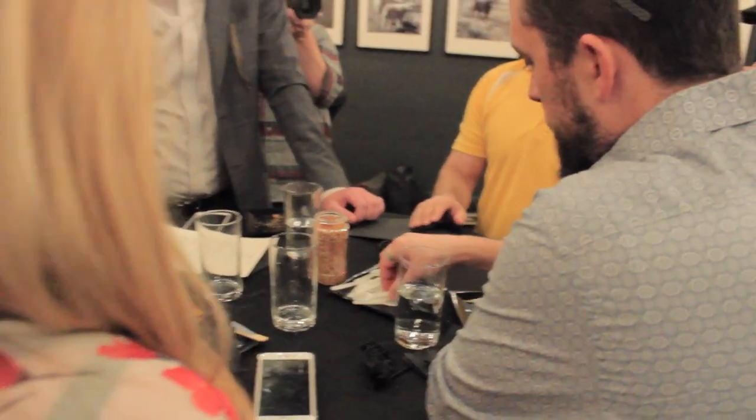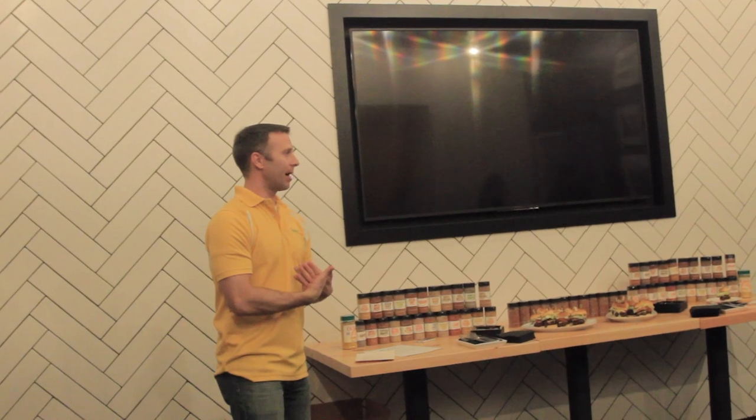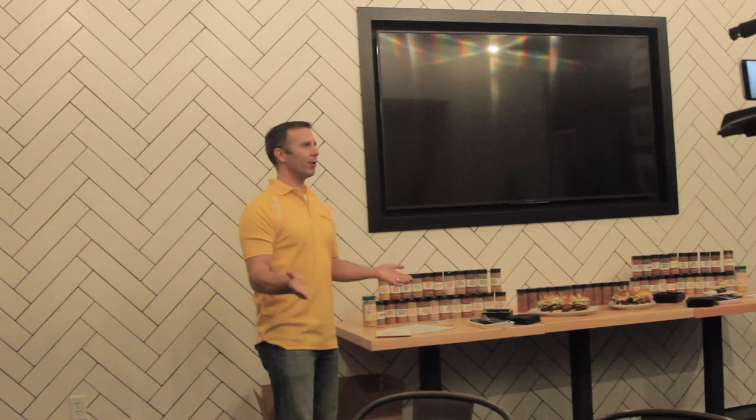It's about 20 different ingredients, all organic, super clean. Even the salt in it is Himalayan salt. Try lots of different things on your own and then post about it — tag us, let us know how you used it, and build the hype. Because we're not selling a bottle for another seven weeks, but hopefully draw people to our website where they can pre-register to buy it.